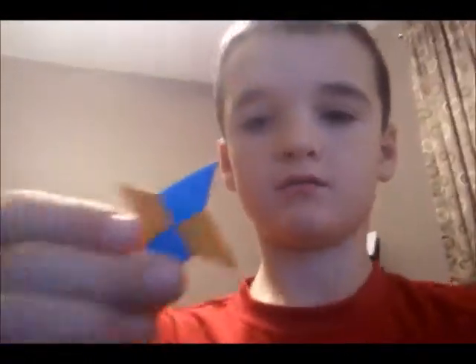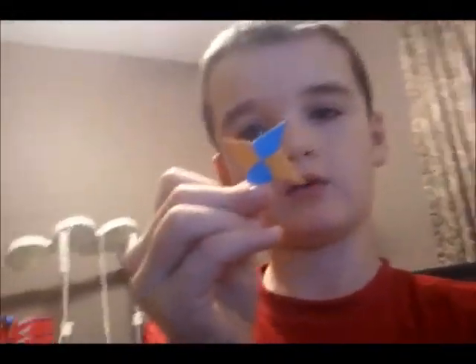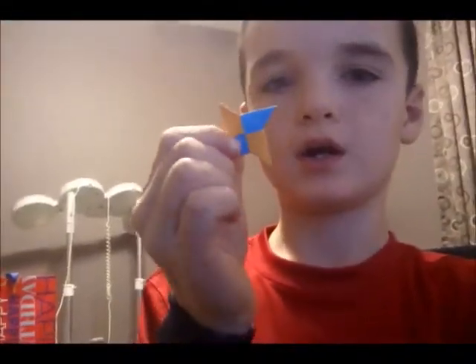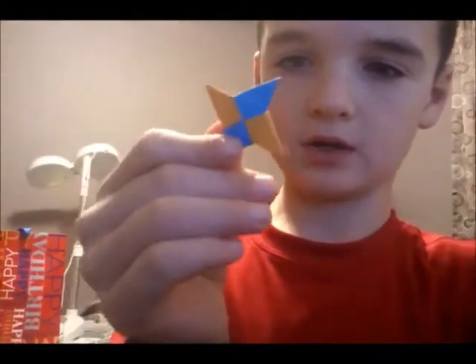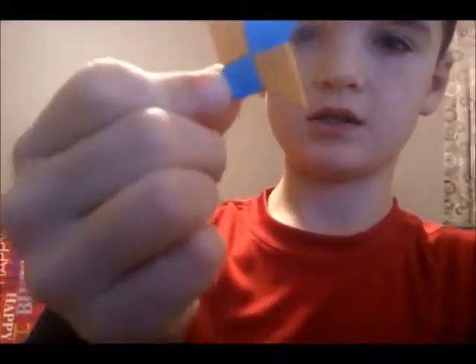Hi guys, this is Trann again. I just made the origami mini ninja star made out of post-its. It is very simple — it's a one-sided ninja star. And this is how to make it.